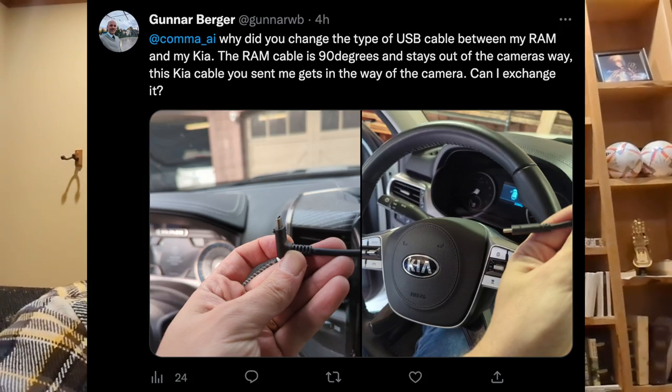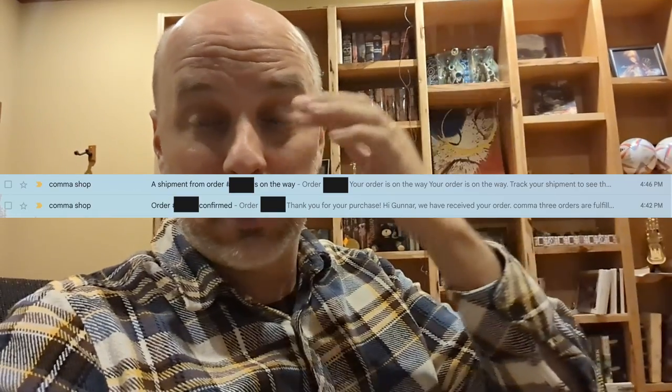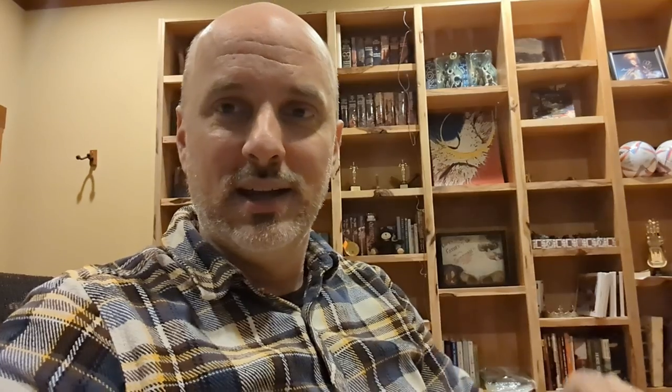Today is December 30th, 2022 - my day off. I've been wanting to get the Kia installed since it was a Christmas present. I put my cable complaint on Twitter mentioning Comma AI and that was it - I was maybe expecting a customer service rep to reach out at some point. Three hours later, I'm playing video games with my son, I check my email, and there's something from Comma AI.